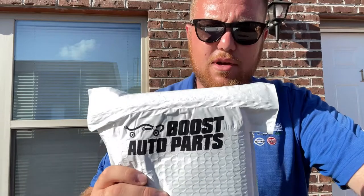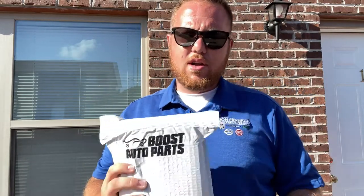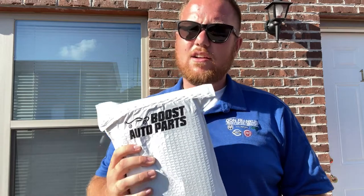I always wanted to do the white switchback mirror lights — that kind of gave it away. We got some Boost Auto Parts switchback lights. We're going to do an unboxing of these and going to install these on the truck today. And we'll see how those look come tonight. So I'm going to get to unboxing these right now.